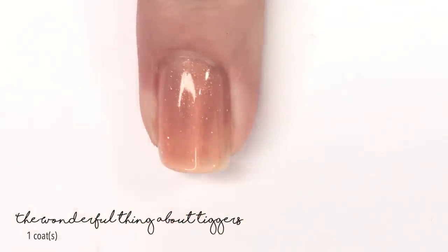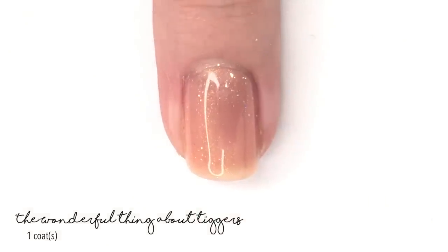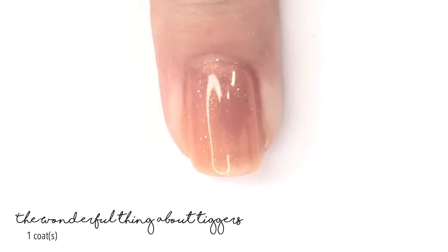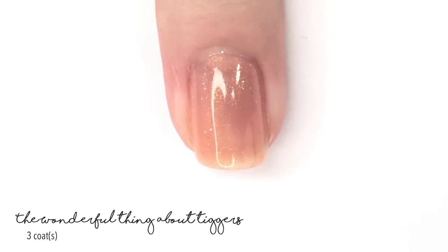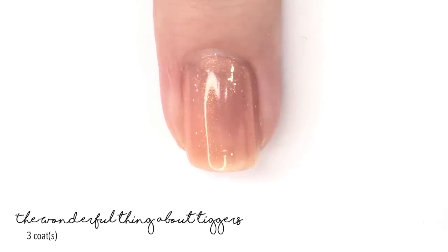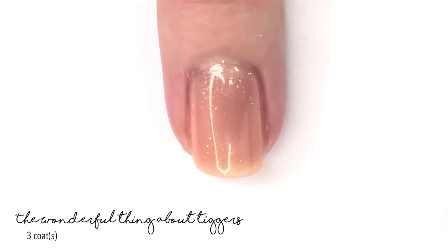Next up we have The Wonderful Things About Tiggers, which is exactly as you'd expect — a Tigger-y orange that has a really warm glow in the shimmer category, and like the last one it has a scattered holographic micro glitter as well. Most of these polishes actually have that; there are six total and I would say five of them have very similar formulas and finishes. The final one we're going to show you is definitely different and stands out.